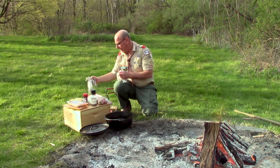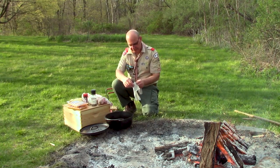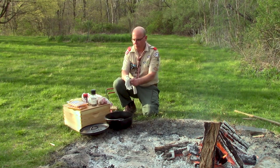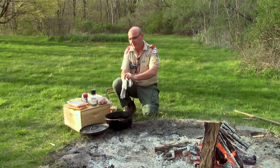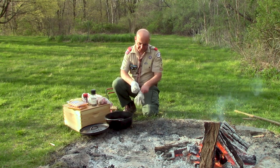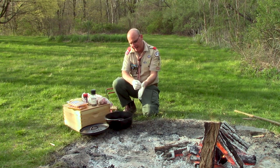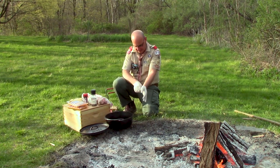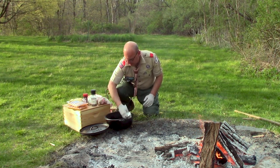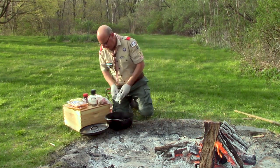One of the great things to have handy when you're out camping is some food-service latex gloves. I'm going to put some on — they're going to be especially important when I start handling the raw meat. Let's face it, when we're out camping, trying to keep our hands clean when handling food can be challenging. Having these gloves is a big help. I'm going to take my paper towels — I won't need to oil this Dutch oven since it's nicely seasoned and I don't need to worry about anything sticking.